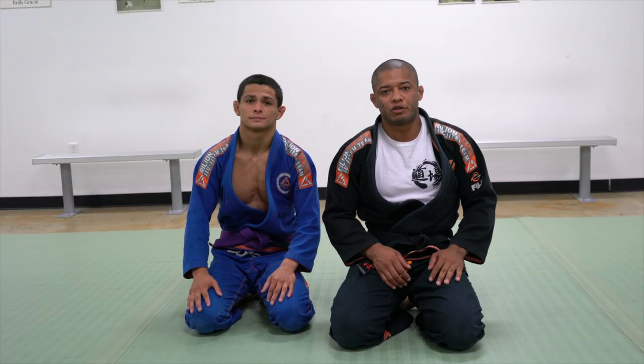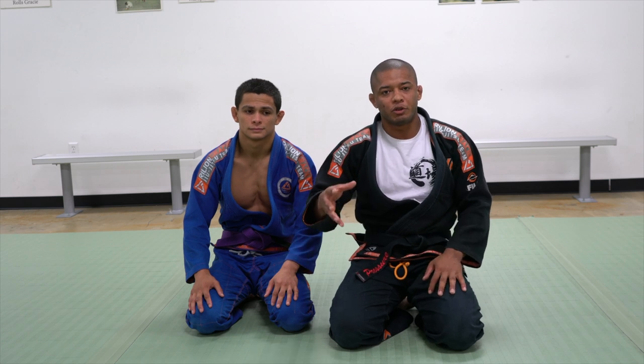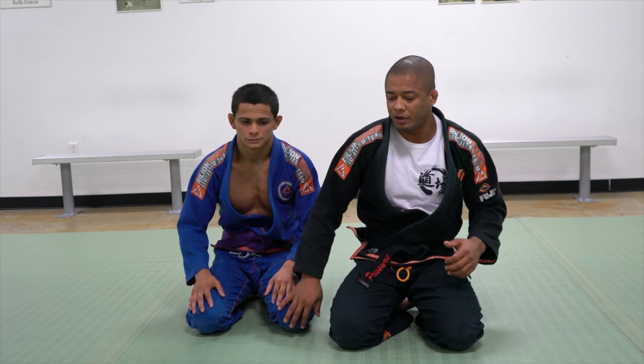Hello everyone, today I'd like to demonstrate the straight armlock. First I'm going to demonstrate the correct way to apply it, and then how to defend.